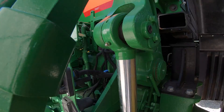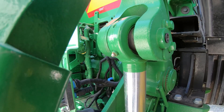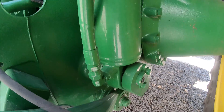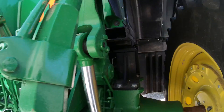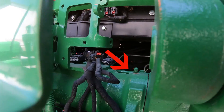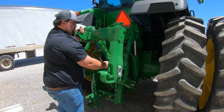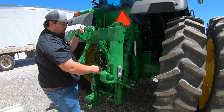Moving directly behind that, we're going to have our lift cylinders. Here we're going to have a grease point at the top and a grease point at the bottom. Moving just right behind that lift cylinder top, we can see there's a grease point that's going to be on what's called the rock shaft — the shaft at the top that helps with the raising and lowering of this three-point hitch.